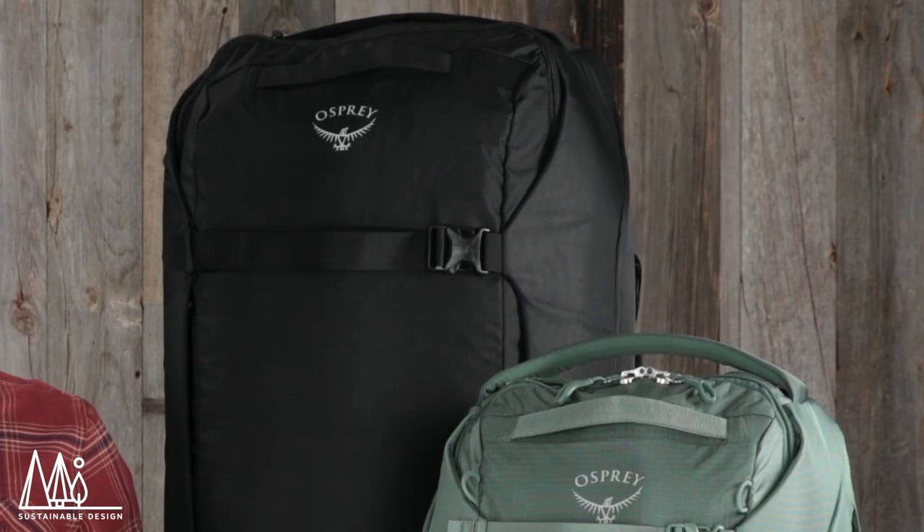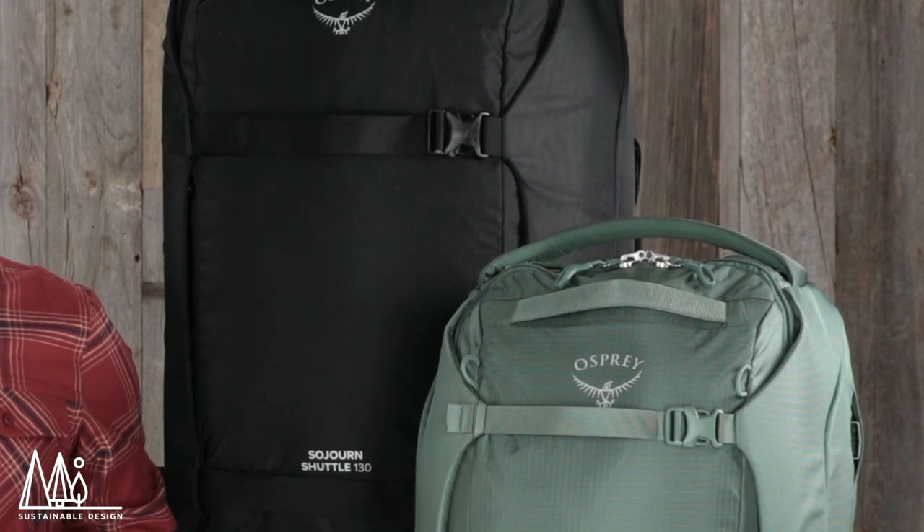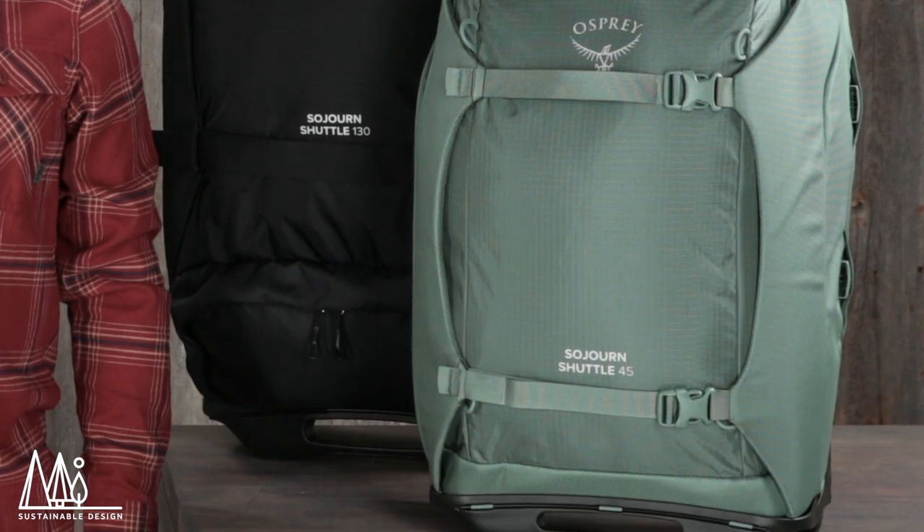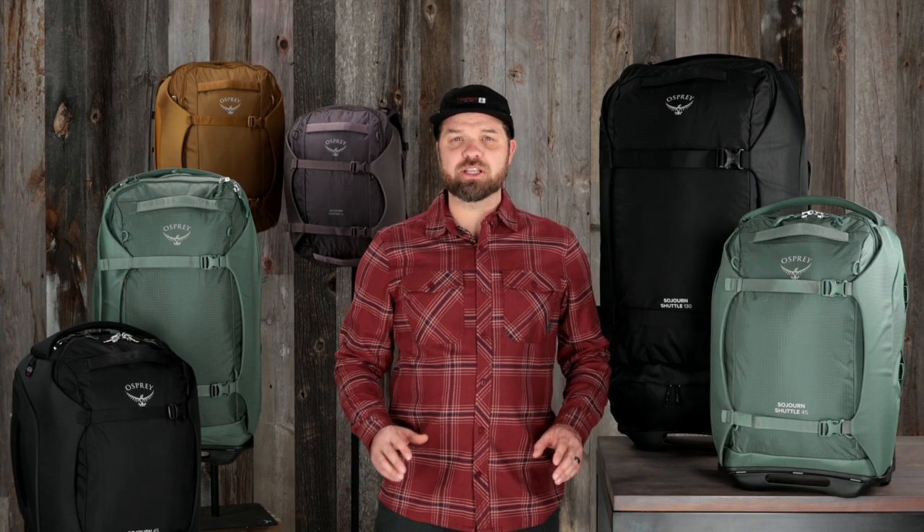These packs are constructed with heavy duty BlueSign approved 100% recycled high tenacity and ballistic fabrics using DWR treatments made without PFAS. So if you're going on a big expedition and need a huge gear hauler, the Sojourn Shuttle will fit everything you need and more.